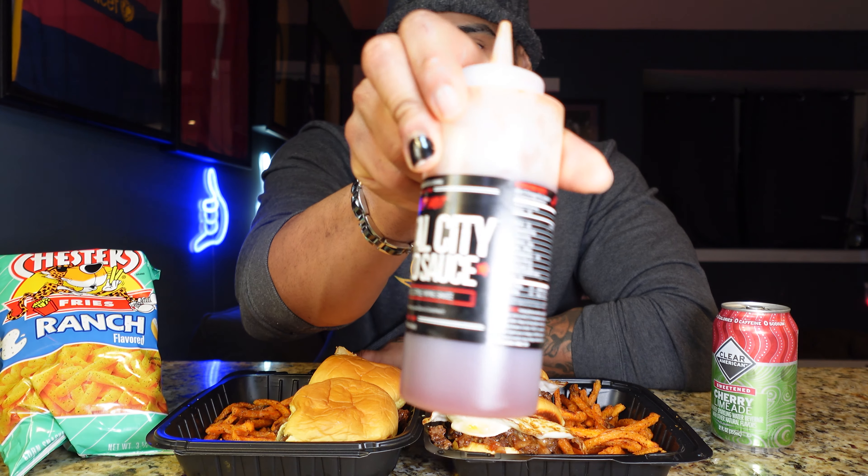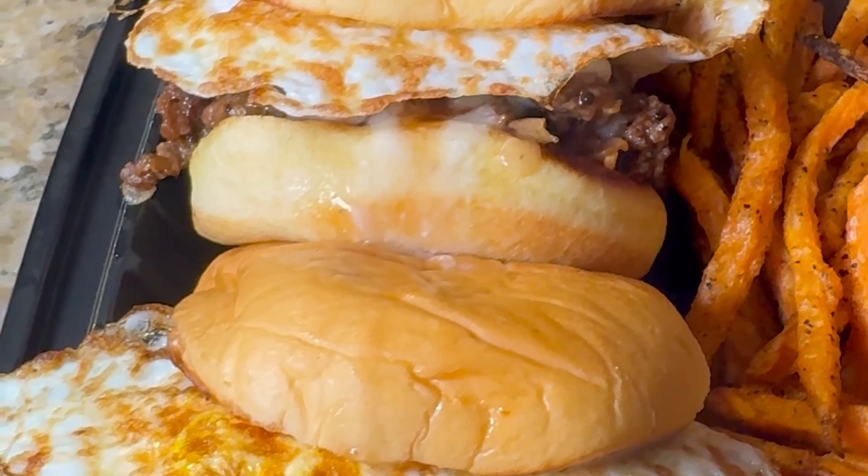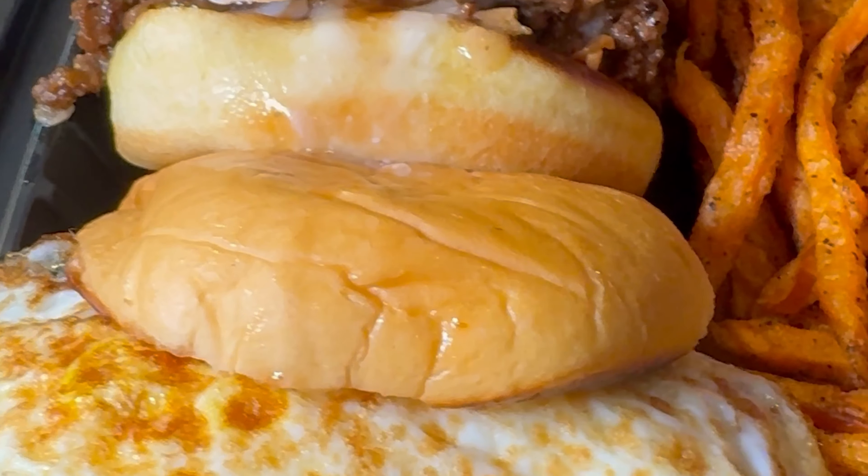I added that to some Martin's potato rolls — the only potato roll you can ever use because it is the best one. After that I added some mayo, and I used mambo sauce instead of ketchup because you know. At the end I decided to freestyle so I added a fried egg on two of them, and then there you have it.